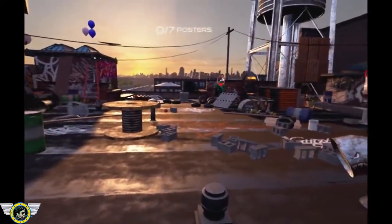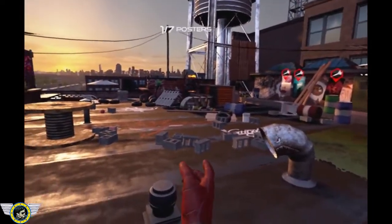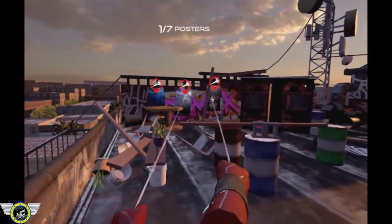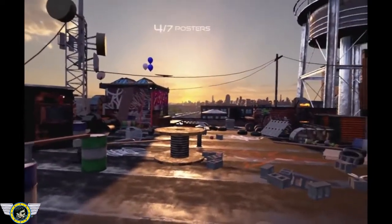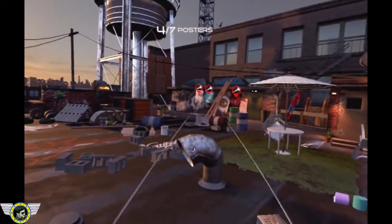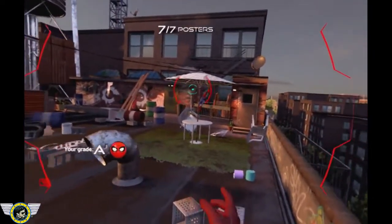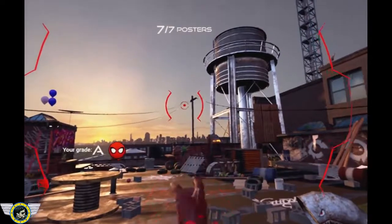Initiating Web Sling, tether mode. Press and hold the web shooter to launch and connect Web Sling to an object. Try removing the posters from that wall over there. Excellent job. Mr. Stark would be proud.